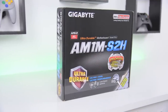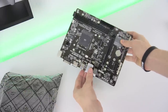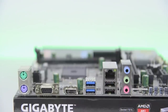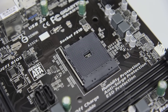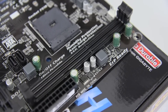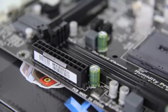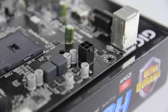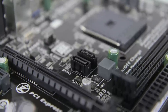Before we do that, let's prepare the board. It's inside a static resistant bag so be gentle when removing it. Try not to touch the actual circuit board if you can, and set it down on top of the motherboard box while we work on it. In the center you'll find the gray processor socket which is where we'll be installing the APU. Off to the side are the DIMM slots for installing the RAM. Wedged behind the DIMM slots is the 20-plus-4-pin connector, the main power for the motherboard from the power supply. Up in the corner is the 4-pin CPU power connector, also connected to the power supply. Right below the processor socket are a pair of SATA ports for connecting hard drives or SSDs.